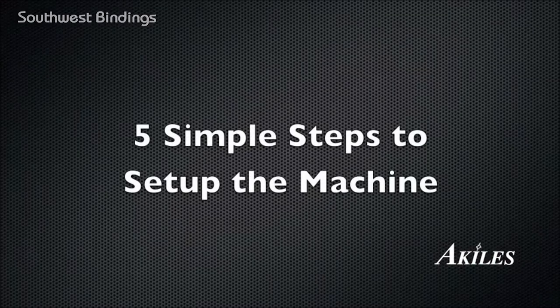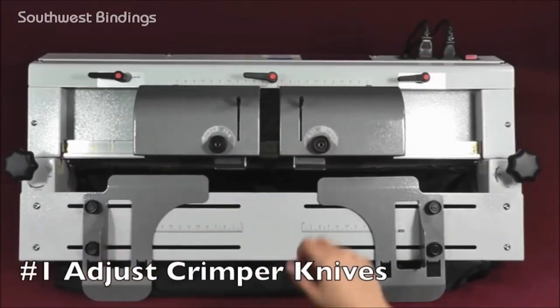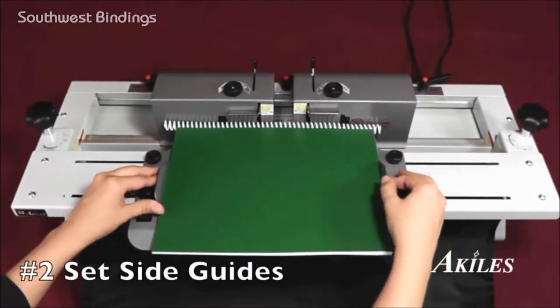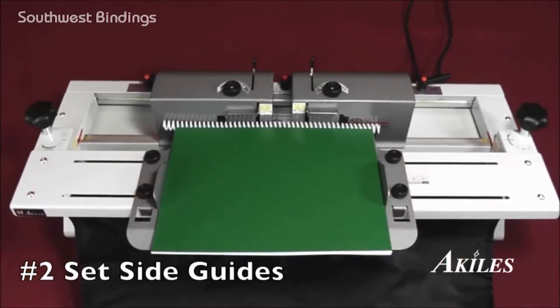Let's walk through the five simple steps of setting up a project. First, adjust the crimper knives on both sides according to your coil diameter size. Second, place your book between the side guides and adjust the guides according to your book size.